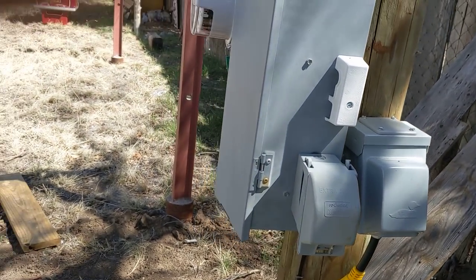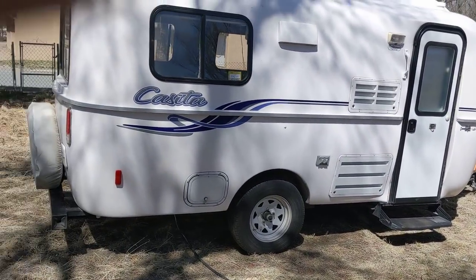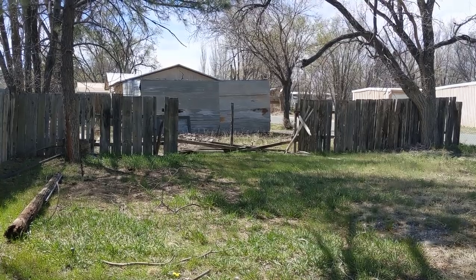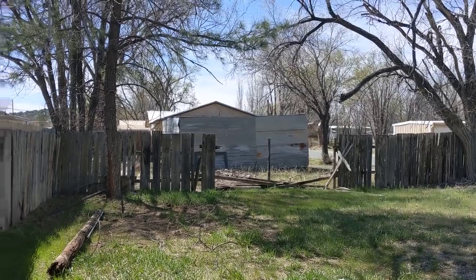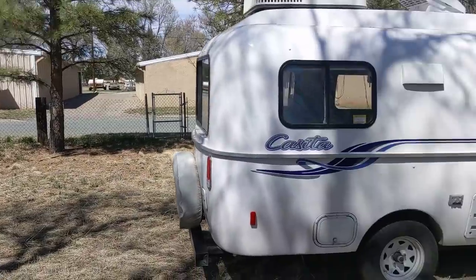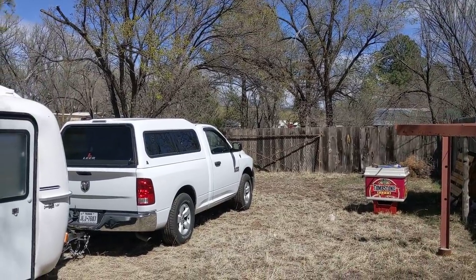It cost me $1,460 plus $50 to Otero Electric, and yeah, we're good. I've got some work to do though — that fence needs to be done. I'm thinking about getting some kind of metal fence. I just need to do that side. I've never been bothered by the neighbors, so I may do nothing — nothing is always an option. As far as getting the road in, I'll just work on that as I can.